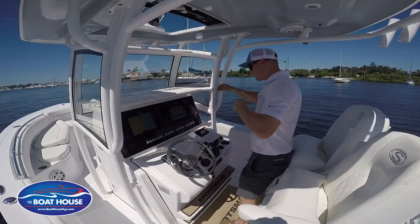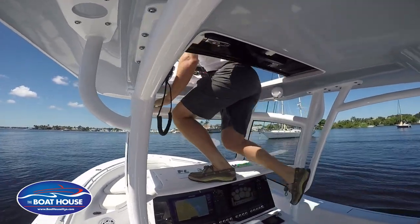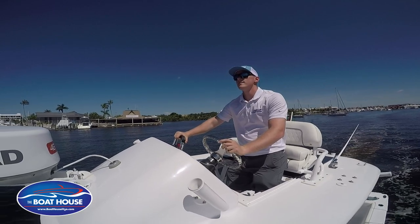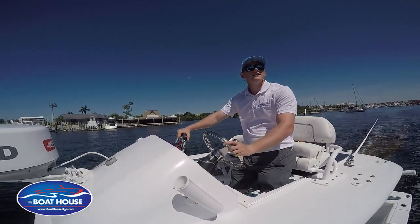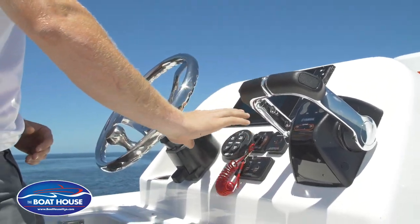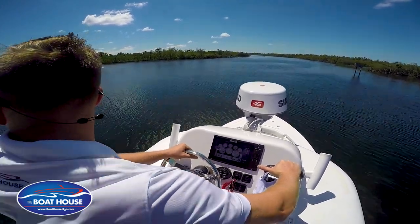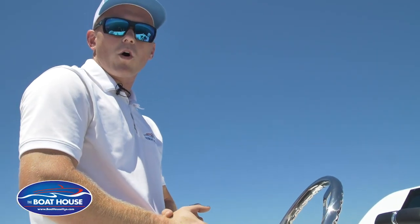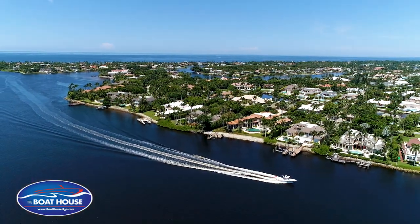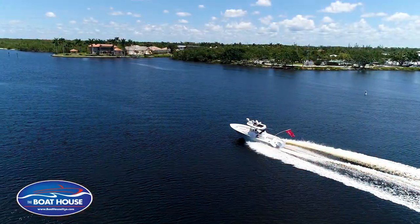To get up, just a couple of little steps — got one there, step on the cup holders, and you can just slide right on through. Up here it's the same thing as down below: you're going to have your full display on your SIMRADs, your Yamaha digital controls, trim tabs, all of your controls, and SIMRAD radar right up in front of you. This boat is very, very well equipped in terms of electronics. This particular model also comes in with autopilot. A lot of great features on this boat.